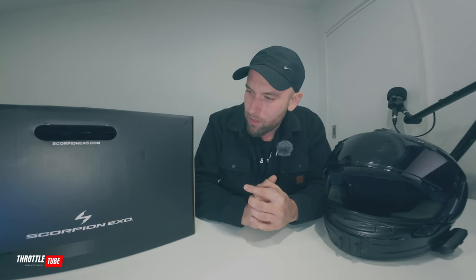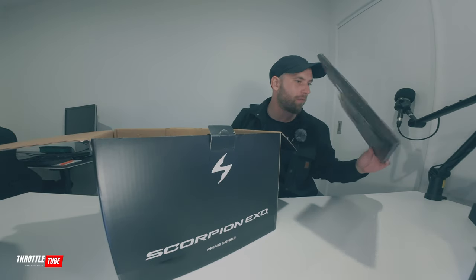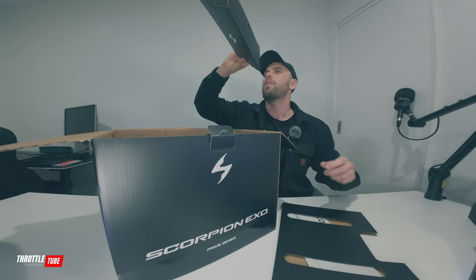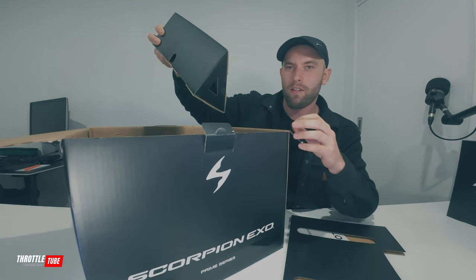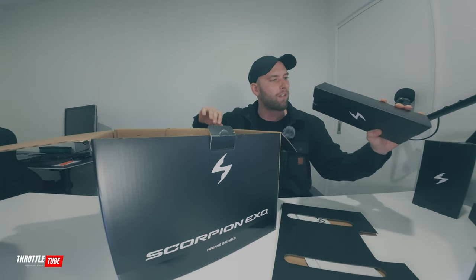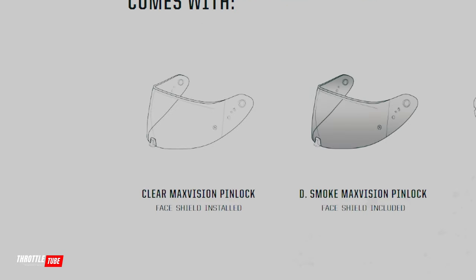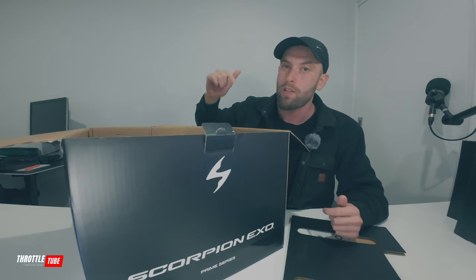So without further ado, I guess we unbox this guy and see what comes with it. So we get some sort of instructions, I'll open it in a second. Something in this one, I will get to that in a moment. It looks to be the visors — this thing comes with two visors as standard, a clear and a dark smoke. From what I've heard online, the dark smoke isn't that dark, so I've also bought the silver mirror tint.